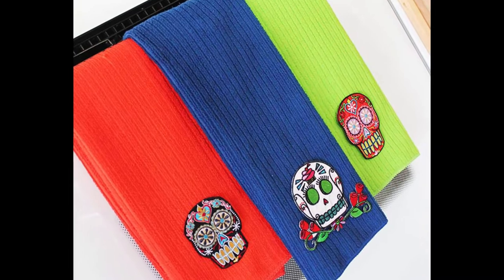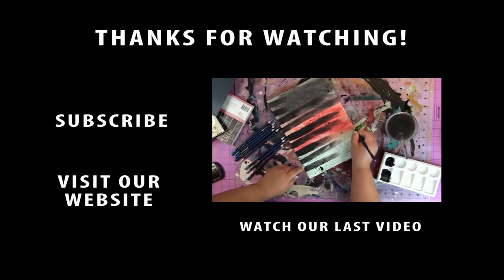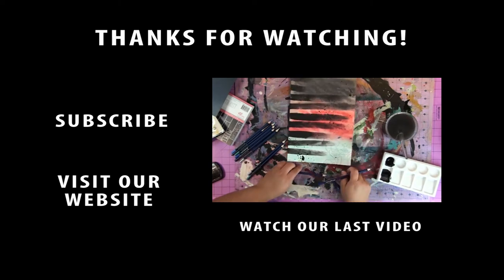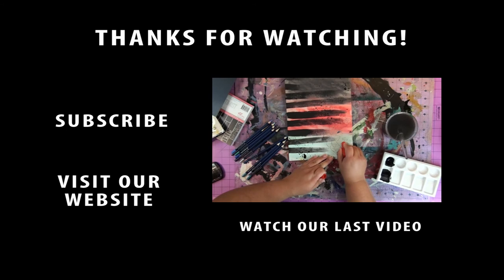I hope that you really enjoyed this project. Check out our latest video over there on the little video screen — you can see that I made a scrapbook page with Bloom Girls. Also hit that subscribe button and visit our website for more crafty goodness. Leave us a comment in the comment section and let us know what you think about this craft.